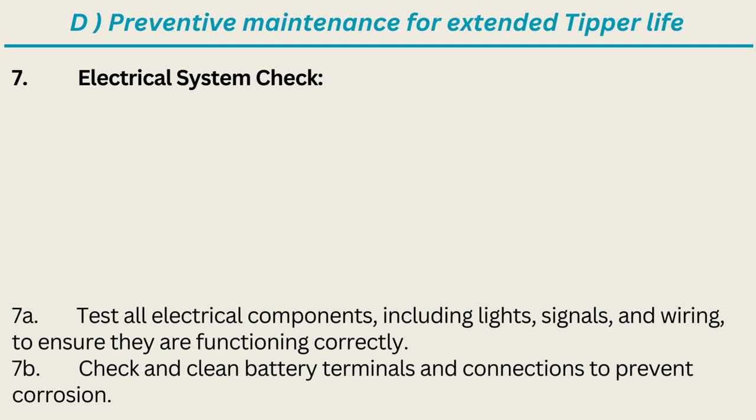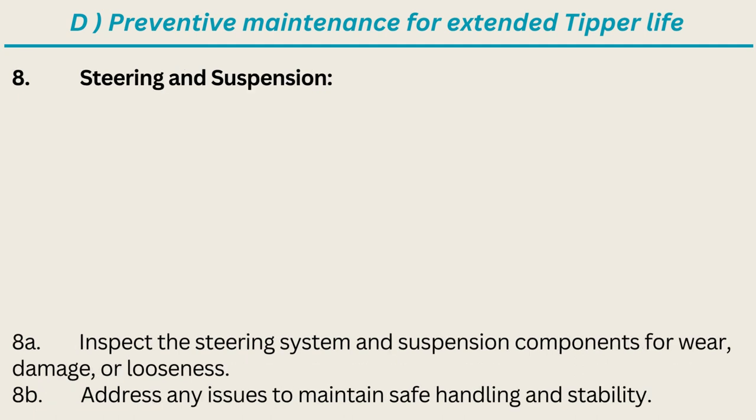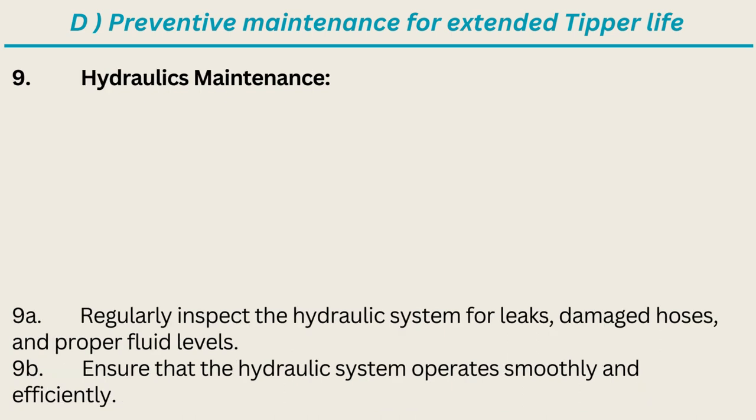Check and clean battery terminals and connections to prevent corrosion. Steering and suspension: inspect the steering system and suspension components for wear, damage, or looseness; address any issues to maintain safe handling and stability. Hydraulics maintenance: regularly inspect the hydraulic system for leaks, damaged hoses, and proper fluid levels; ensure that the hydraulic system operates smoothly and efficiently.